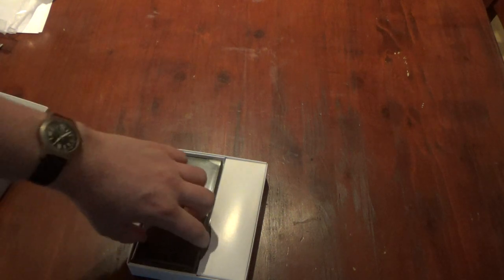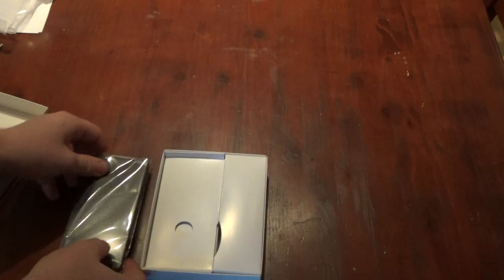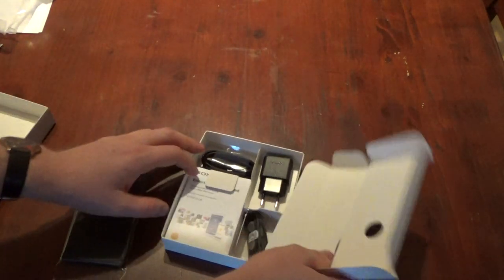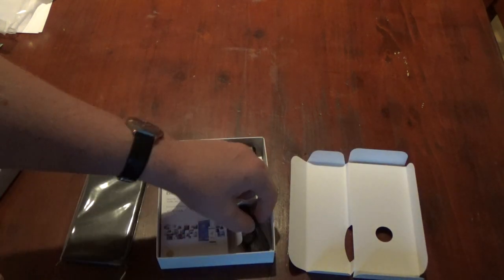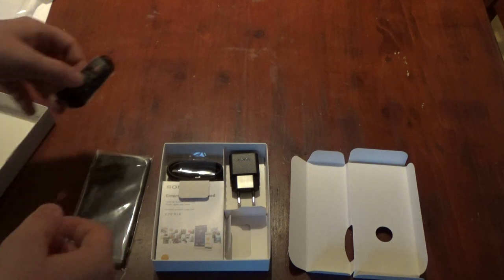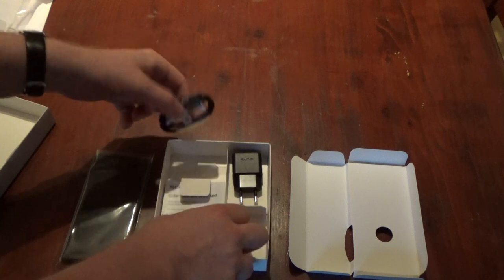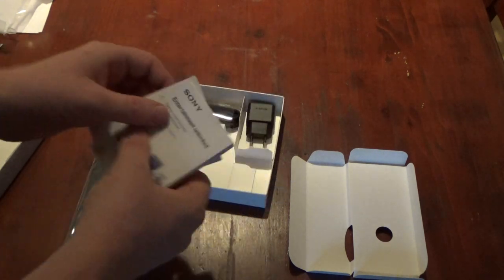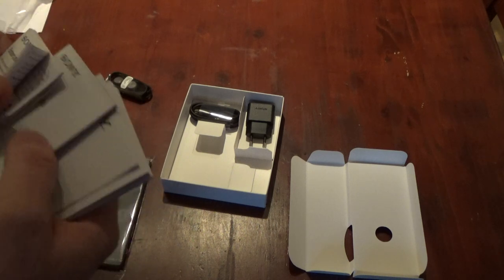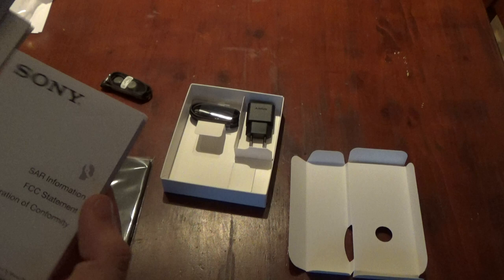What we got is the phone, which I'll come to in a minute. There's a flip cover — and everything you need: the headphone earplugs, the charger, warranty papers, a quick manual, and security information.